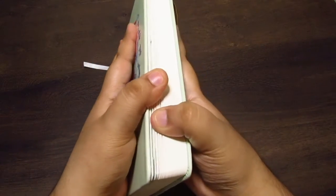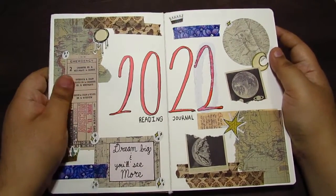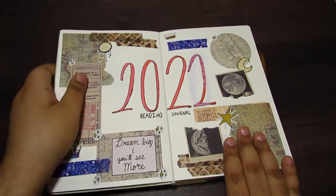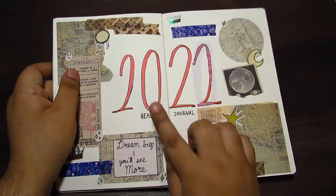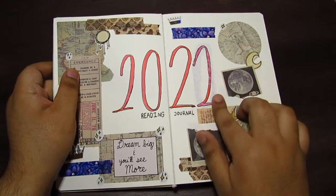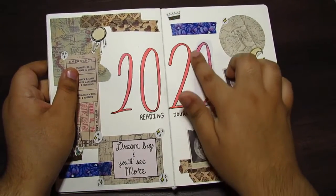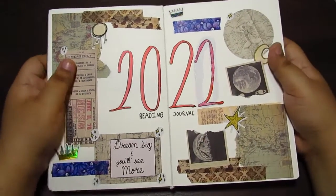Anyways, I'm just going to get into the journal spreads. Here is my 2022 cover page, and I wanted to go with like a scrapbook-y feel, so that's why I chose this specific paper and color. For 2022, I accidentally wrote 2020 — I meant 2022. I accidentally put 2020 just because for some reason that's more easier to say than 2022. You can kind of see where I had to put the white out over the zero, and that's why the two is a little messed up.